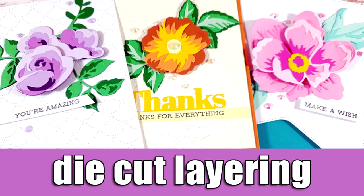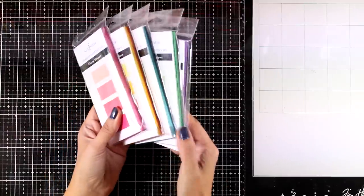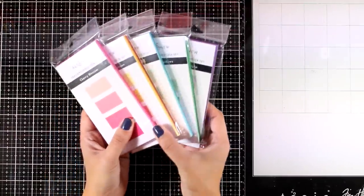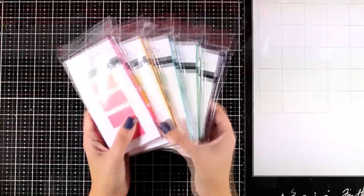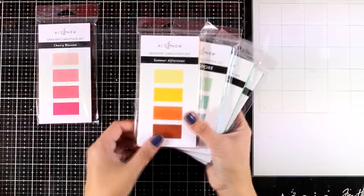Hi everyone and welcome back, it's Vicky here. Today I'm sharing three cards using the die cut layering technique. I'll be showcasing some new products by Altenew, and this is actually part of a blog hop, so make sure to visit my blog because there are lots of giveaways along the way.